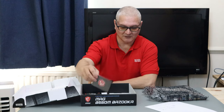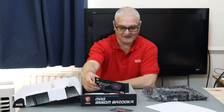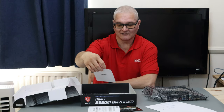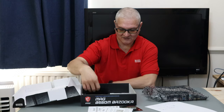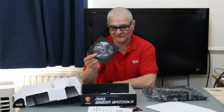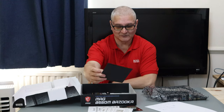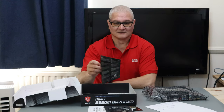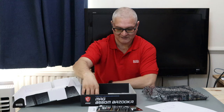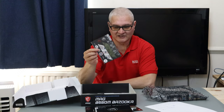In the box we've got an MSI logo badge, a join-the-MSI-reward-program card, a quick installation guide, an MSI registration card, and a DVD-ROM for drivers and utilities. I always find these are out of date, so I always download the latest ones off the net anyway, even when I had a DVD-ROM drive.